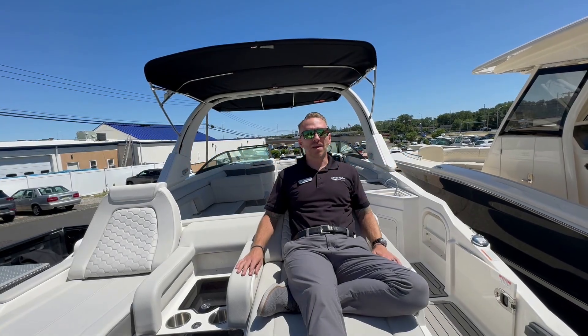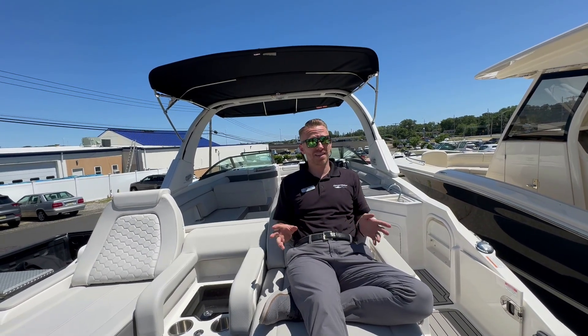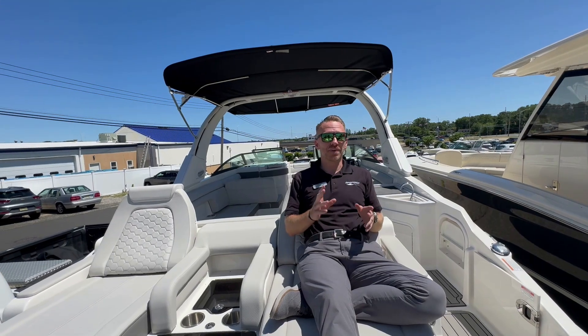Hey guys, Pete Soma here at Marine Max Brick. I'm sitting on the beautiful 2024 Sea Ray 290 SDX Outboard. Let's take a quick look at some of its many awesome features and benefits.